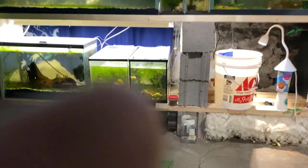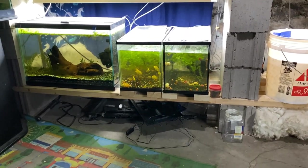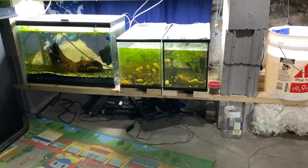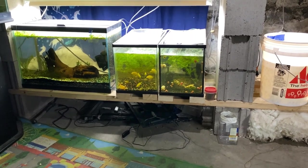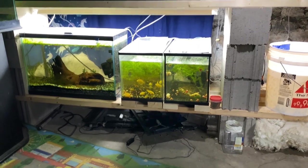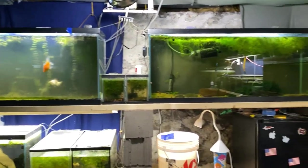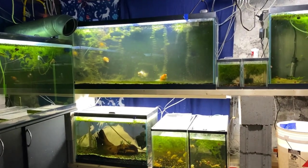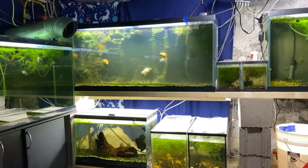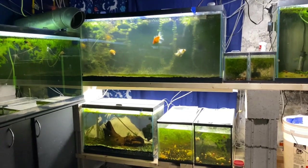First one being the Mbuna cichlids in the 10-gallon tank. Time to do right by them — it's been a few weeks that they've been in there, so we'll get them into something bigger. But the first thing I'm going to tackle is I think nature's trying to tell me I need to do a water change on the 55-gallon with the goldfish in it. I'm going to get my siphon started and then I'll explain my thought process as we watch it drain.